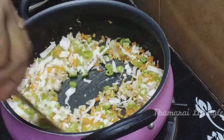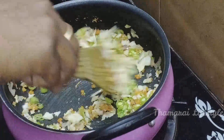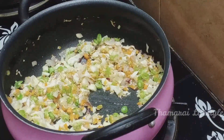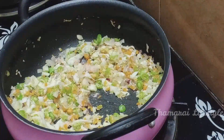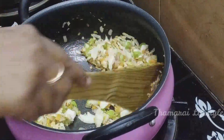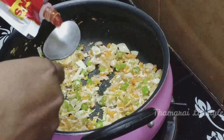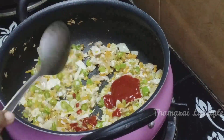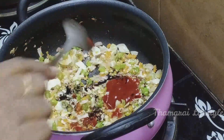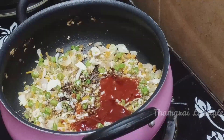I'll add a little bit of carrots — that's enough. I am going to add a good amount of water, about 50% water. I am going to add 1 teaspoon red chili sauce, 1 teaspoon soya sauce, and 1 teaspoon tomato ketchup.